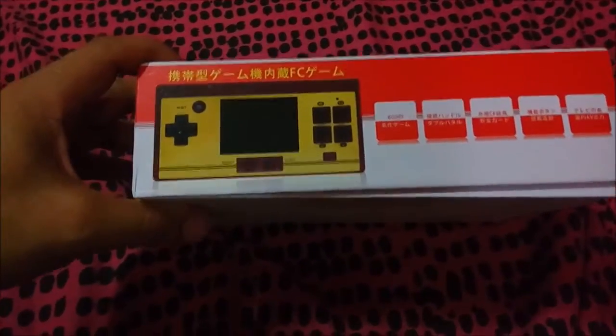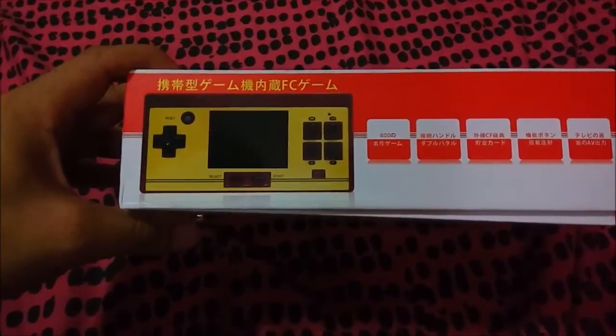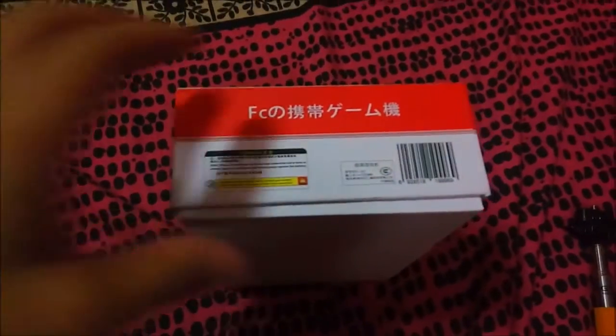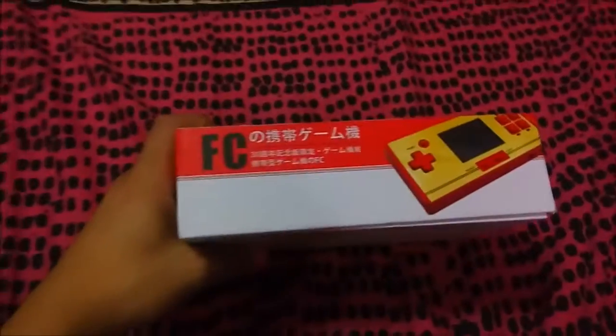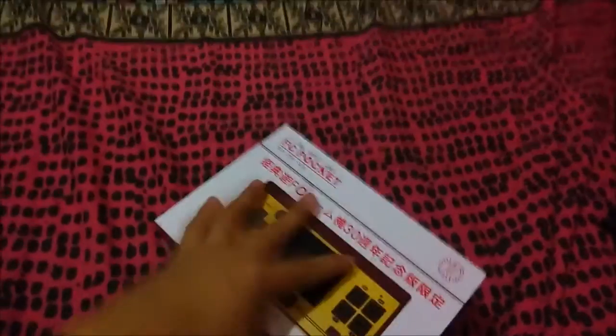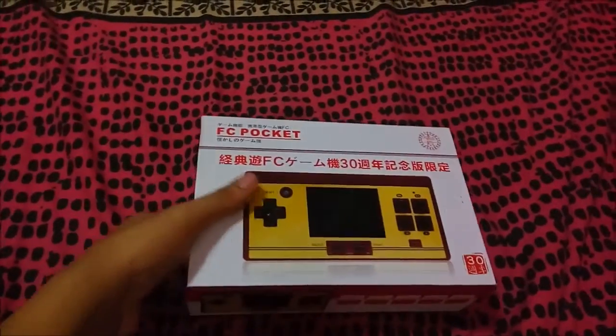Here we go — 600. This is written in Chinese characters and I'm not good at reading it, so if you can read it, go ahead. It's a pretty simple box, and it's very sturdy.